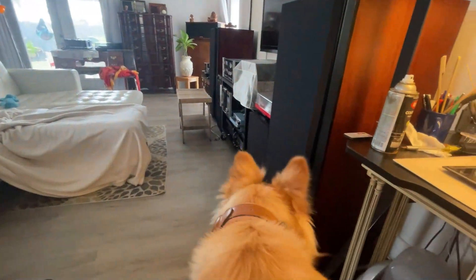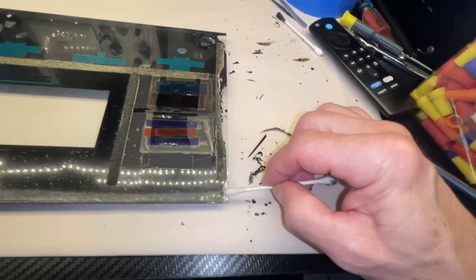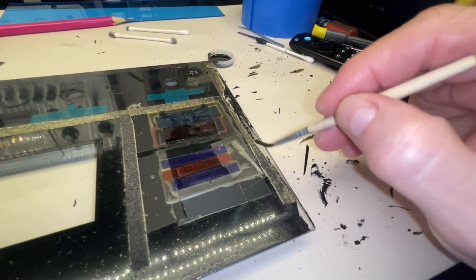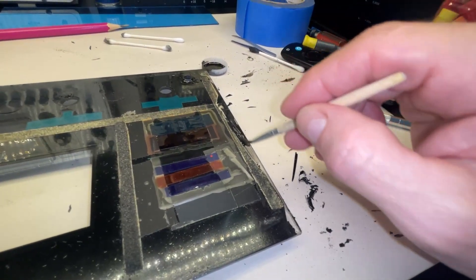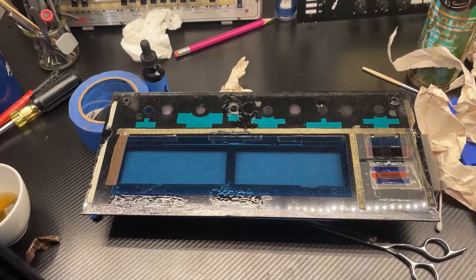Cleaning the glass with alcohol really helps the paint stick to the glass. I do a thin coat, let it dry, and then go over it again, using the light behind the glass to see where it needs more paint. Once I put a thin layer and let it dry, the next coat goes on a lot better.